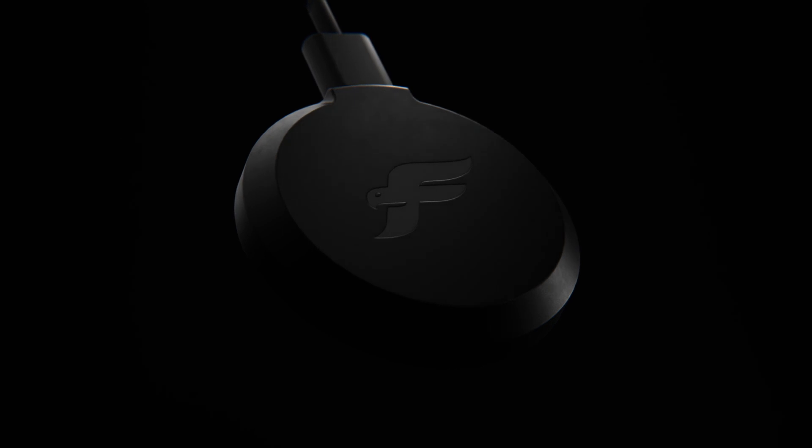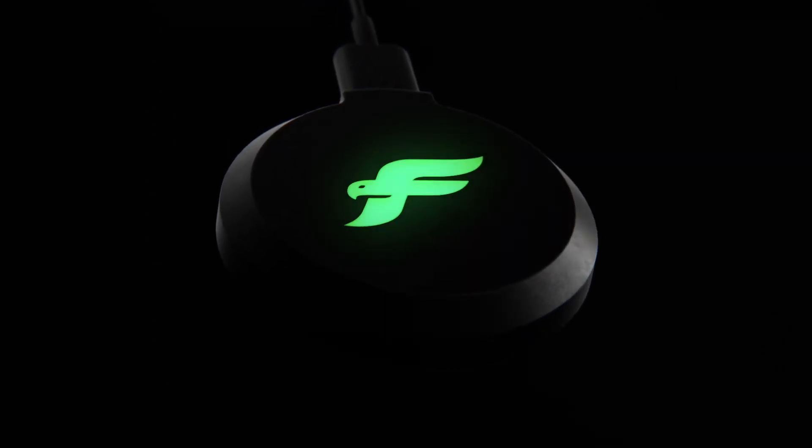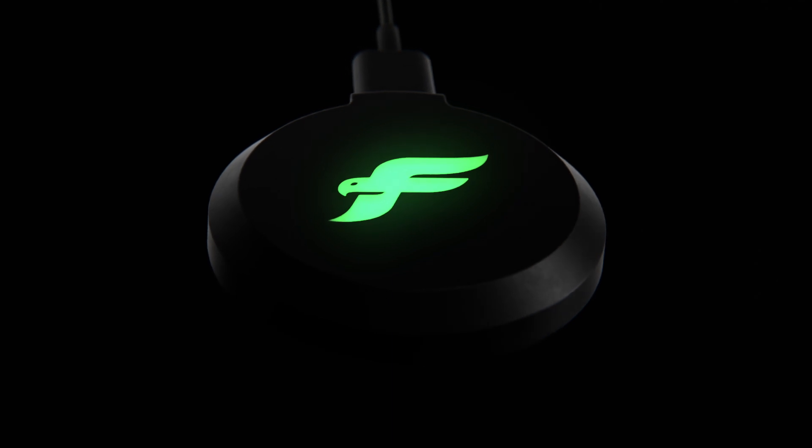The dongle now shows you the battery life of the mouse with an elegant light indicator, giving you a constant status of your ULX battery without unnecessarily draining power from the mouse itself.